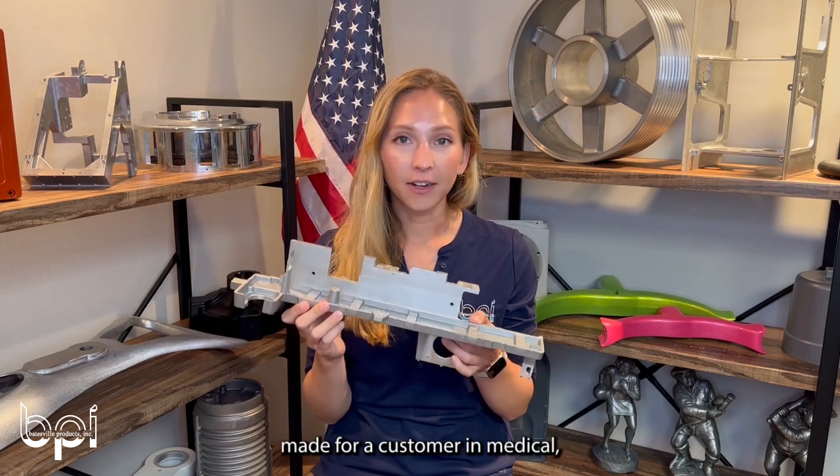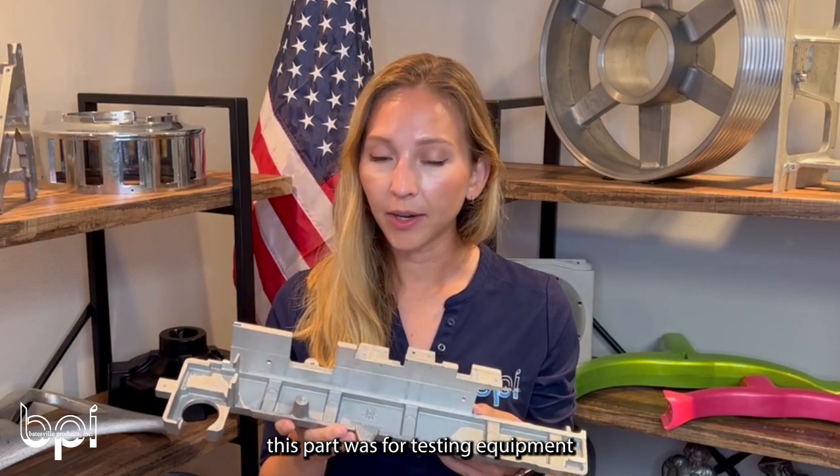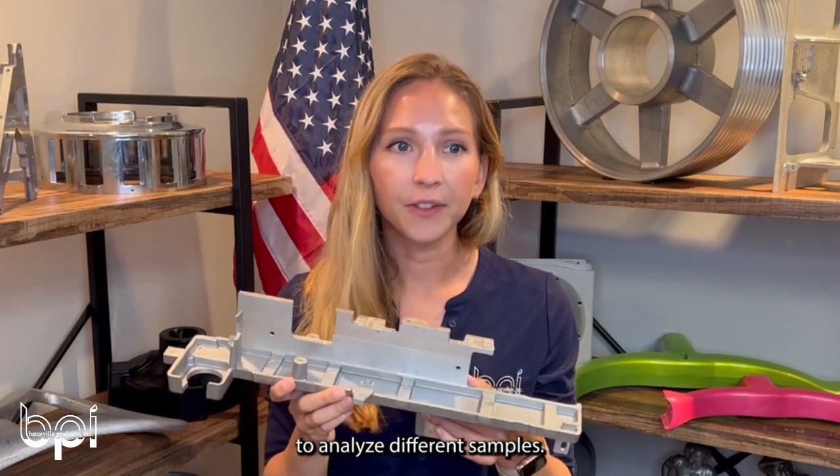This part was made for a customer in the medical industry, and the end use for this part was for testing equipment to analyze different samples.